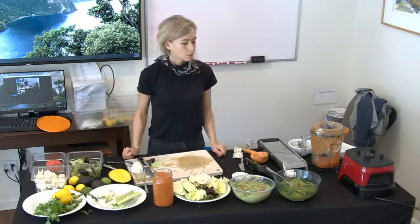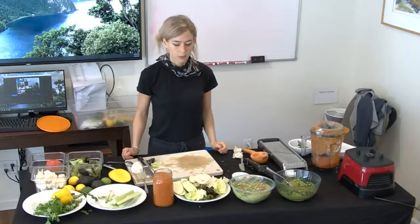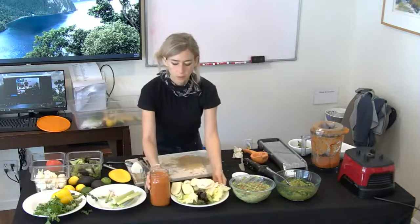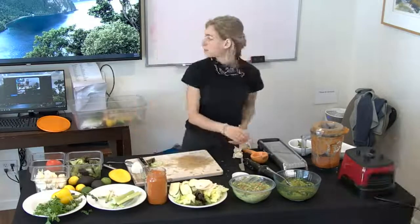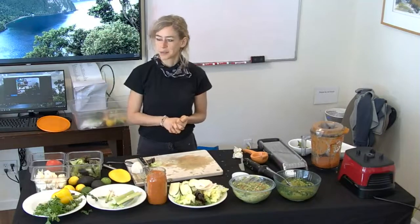Should we take some bowls? You can take a bowl and try it. That's pretty much it. Thank you for tonight. Thanks for watching. Thank you.